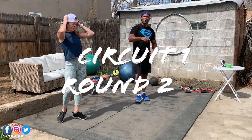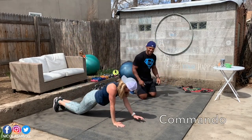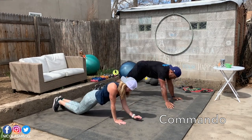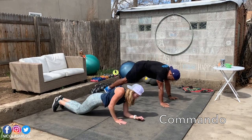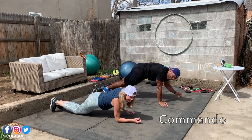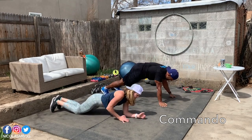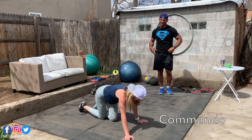Karen will be on top and we start again with the commando push-up. She's on her knees doing the commando. I will keep doing it on my feet, so you can see more about the modifications. This time we start with the left arm. I'm starting to feel it in my triceps — it's working!